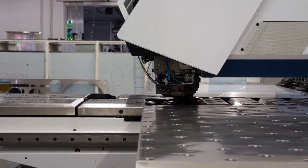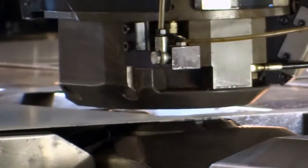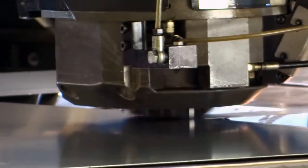Przestronne wykrawarki mechaniczne i laserowe firmy Triumph umożliwiają precyzyjne wykonywanie nawet kilku czynności naraz, np. laserowe wycinanie elementów metalowych i ich gwintowania.